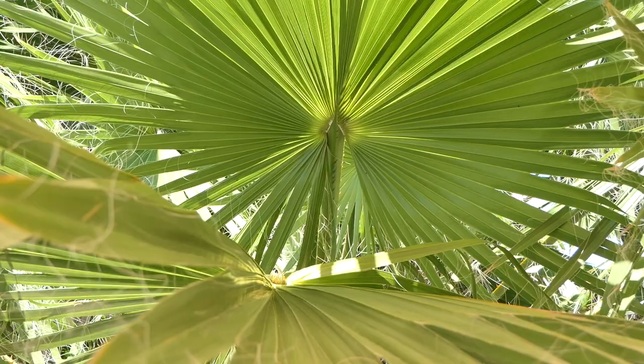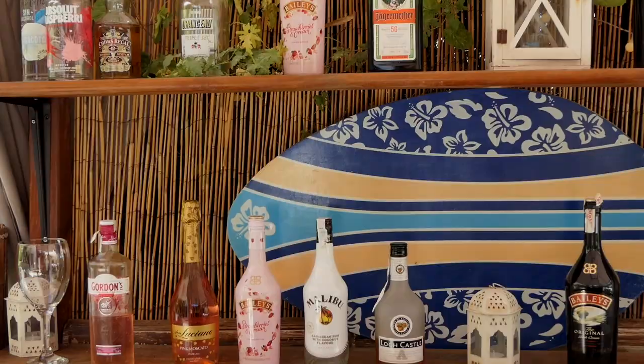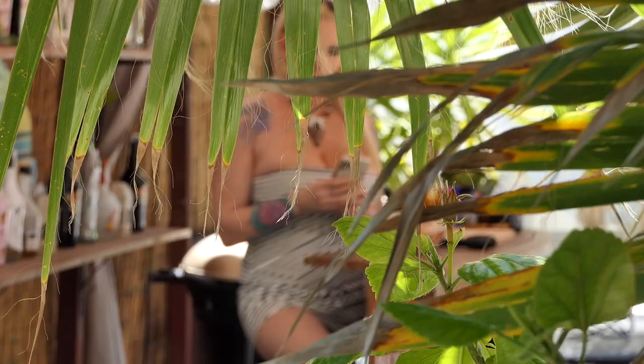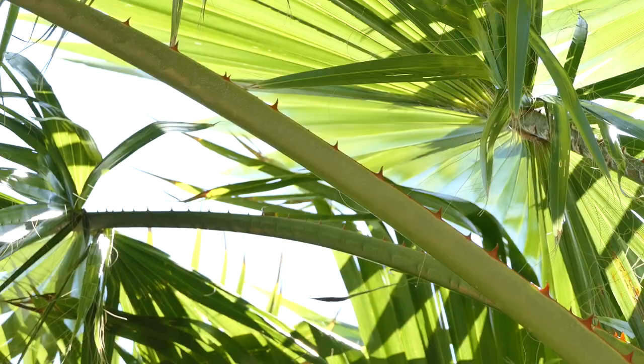Hi guys, this is Kristina. Welcome back to my lunch grill. Today I will cook some delicious salads, some fitness food on my grill. Salad with shrimps. This is a very healthy food and it is great for your diet.